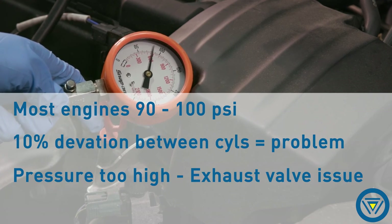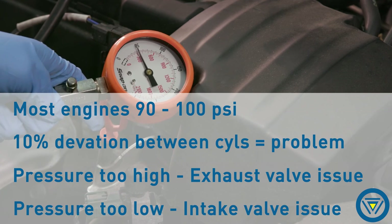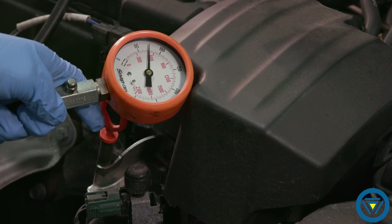If pressure is too high, expect an exhaust valve issue. If pressure is too low, expect an intake valve issue. Remember folks, always check the manufacturer's specification for the engine you are testing.